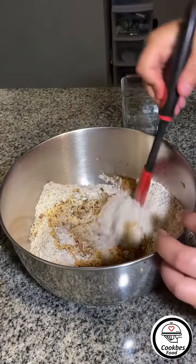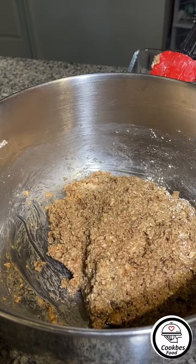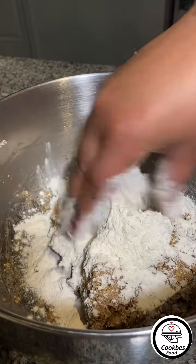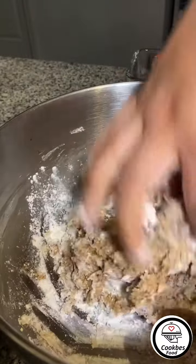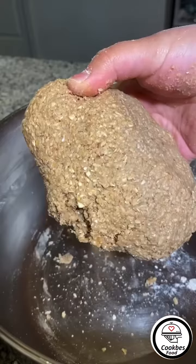Now we incorporate everything together. I'm going to add a third of a cup of flour just to help it hold together — you don't have to add the flour, you could just make it oatmeal.